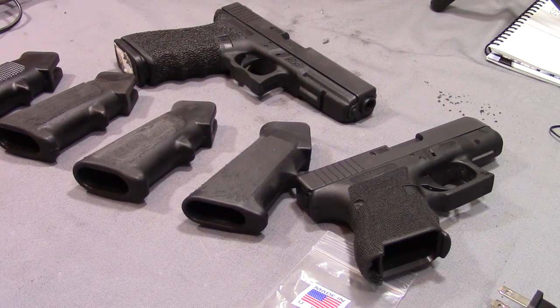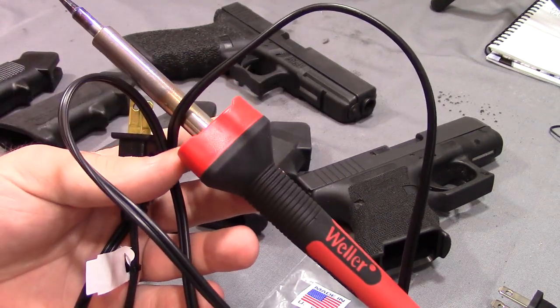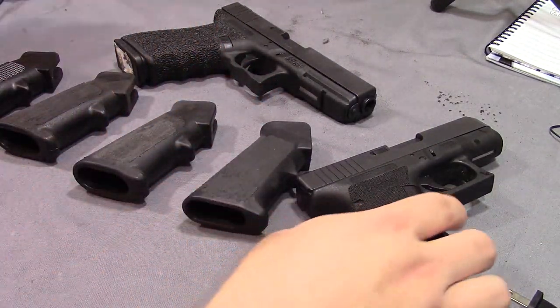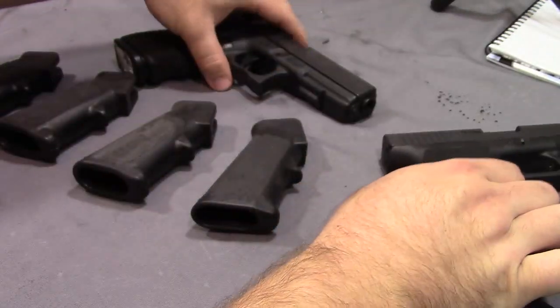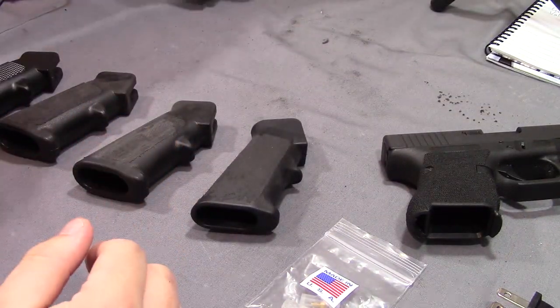Hey everyone, today I'm going to be doing a stippling video, but it's going to be a little bit unlike other stippling videos you've seen me do in the past. In the past I've used this really good Weller 40 watt stippling or soldering iron. It's worked very well for stippling — this is how I stippled my Glock 26, also my Glock 21, and many others that you've seen on my channel.